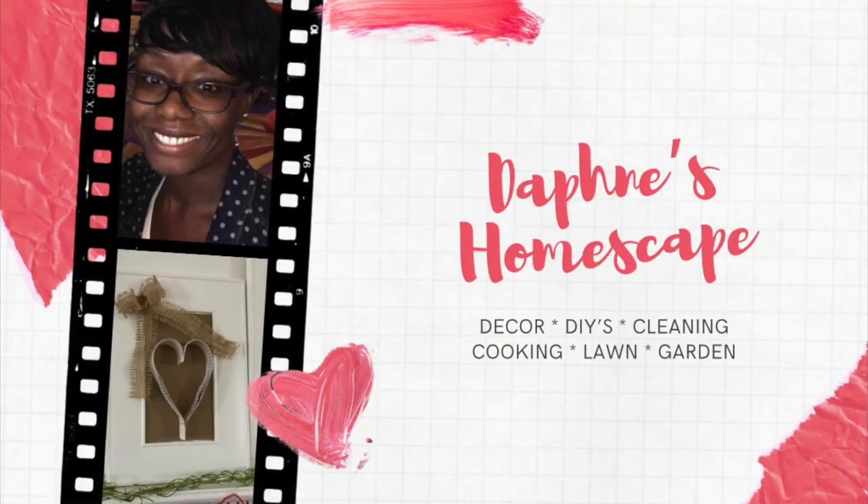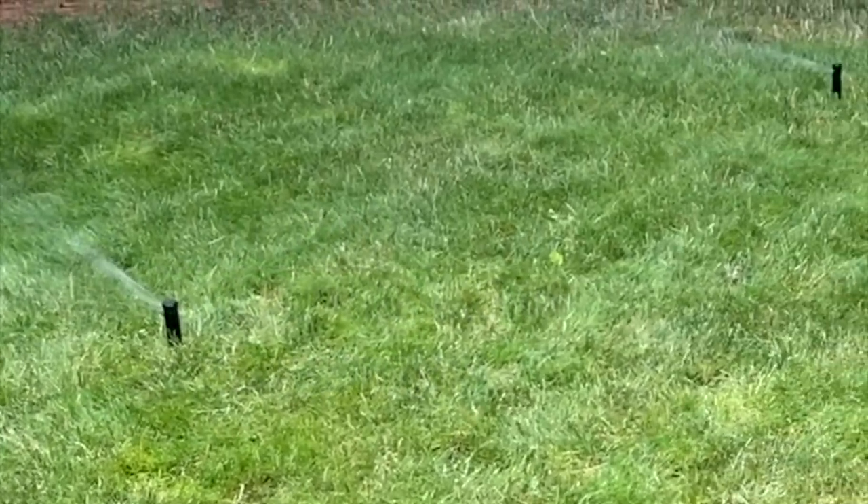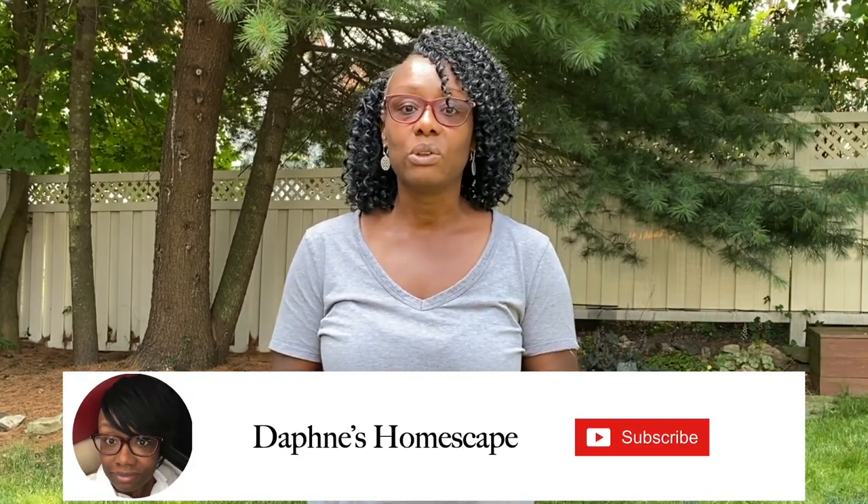Hello there, it's your girl Daphne, back with another video. Welcome back. Today I'm going to be sharing an amazing DIY irrigation system that I installed last year. Before we get too far, I just wanted to let you know I appreciate all the support. Welcome anyone that's new, and welcome back all of my loyal subscribers. If you enjoy this video, please give it a thumbs up.